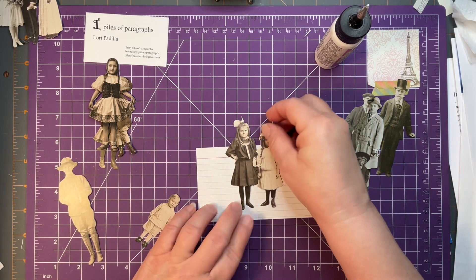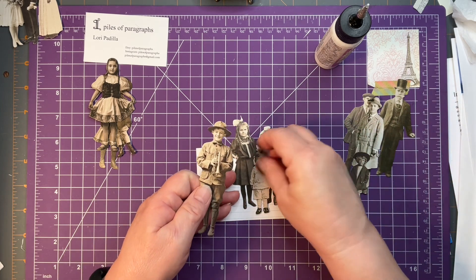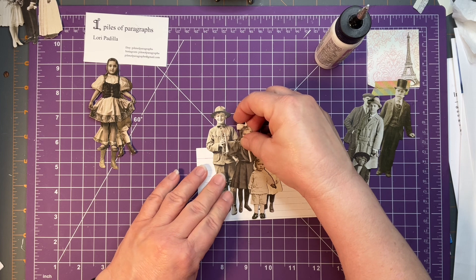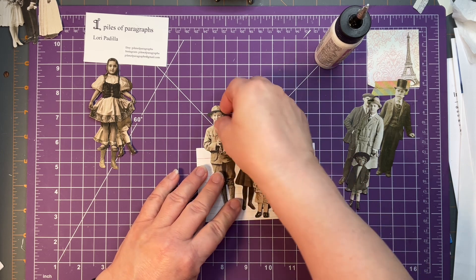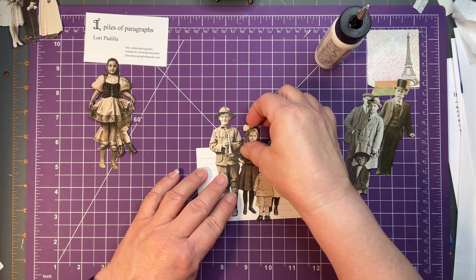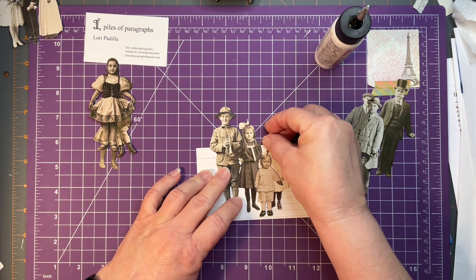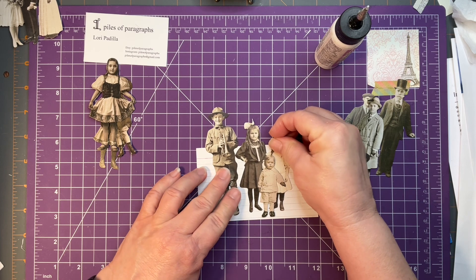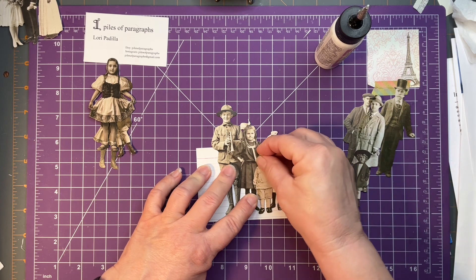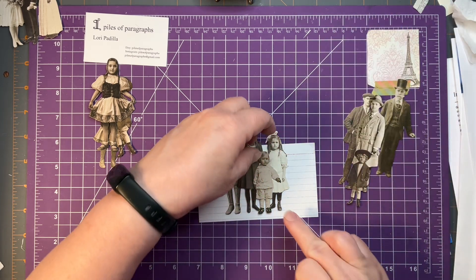Let me have these cute little kids. My challenge is getting the scale close to correct. I don't know that it really matters, but I think I'll do this — this little one right here. So we'll start with this little one.